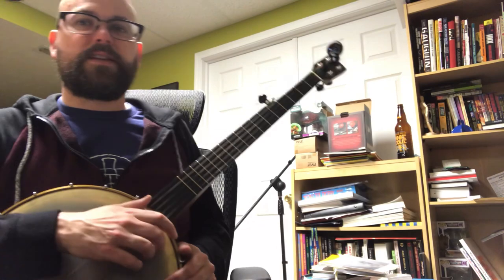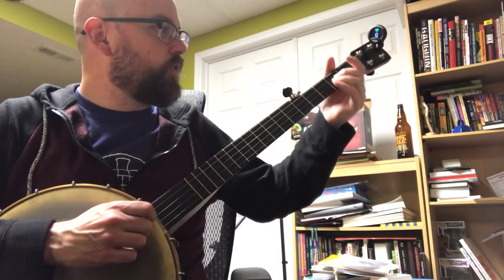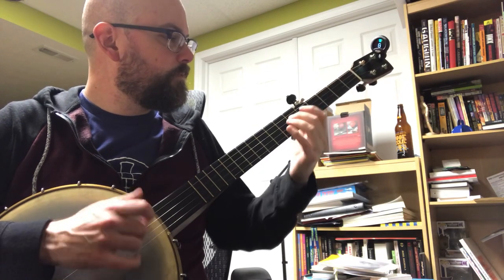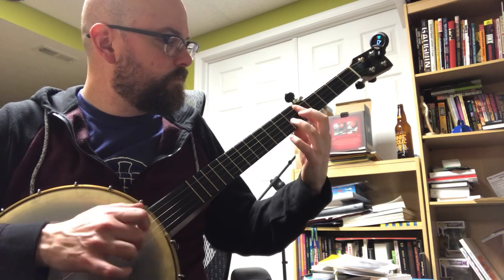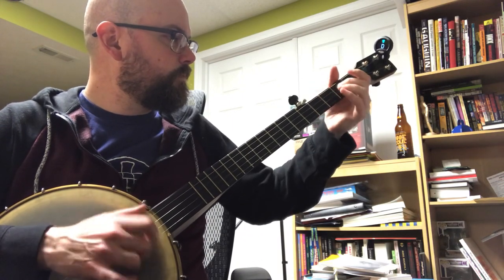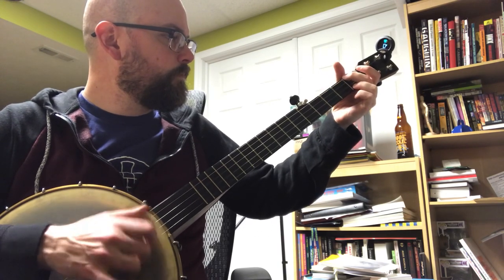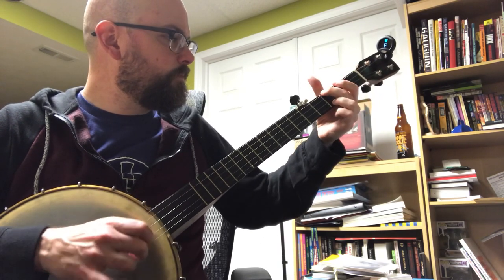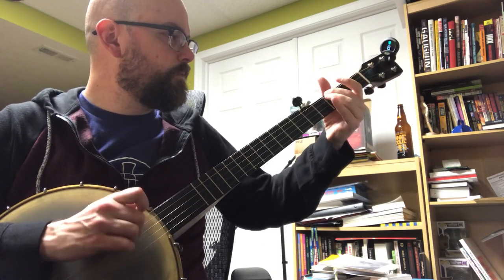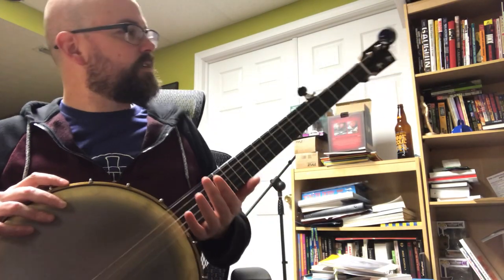It's nice because now you've got this minor chord and you can keep your hands free and just kind of noodle. So you get these nice soulful, bluesy sounding songs.